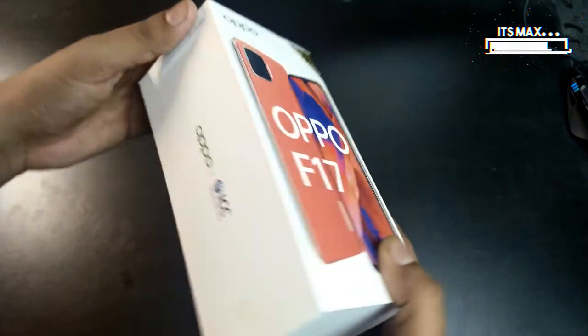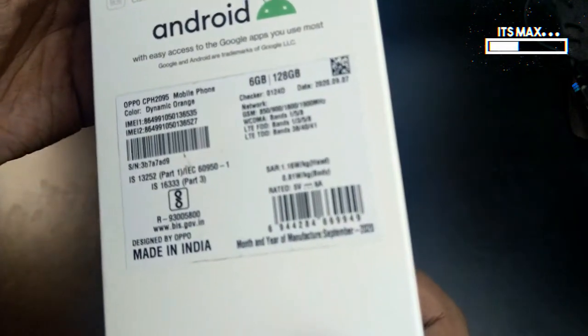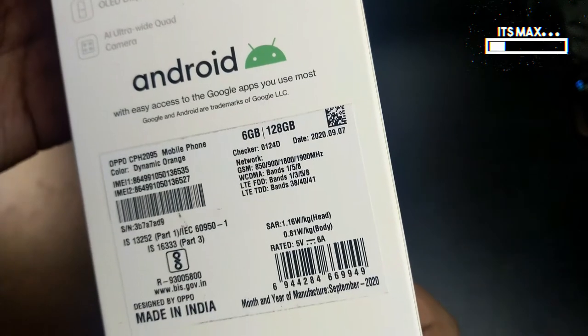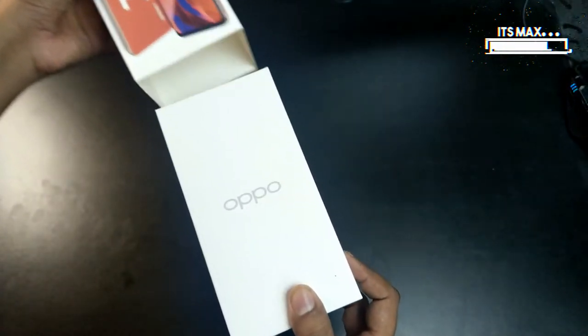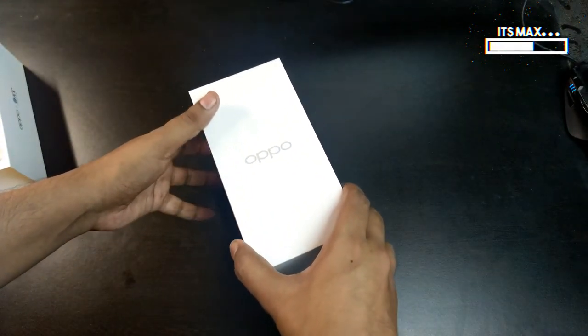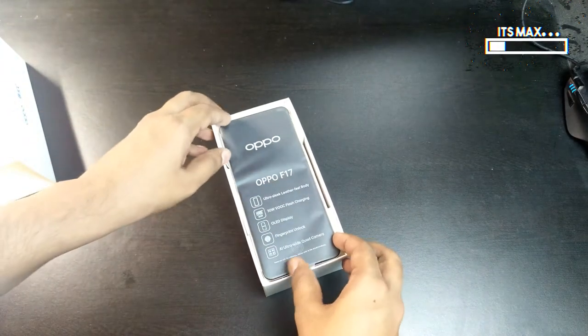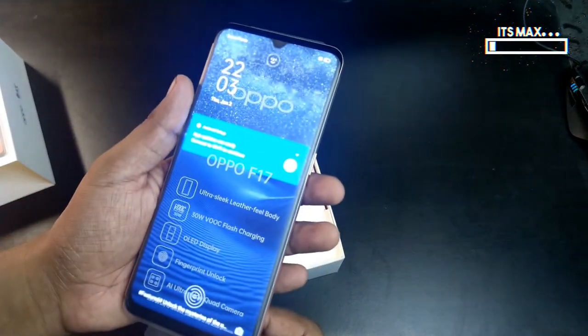At the front of the Oppo box we have the image of the phone itself, and at the back of the box we have the key features. You can just pause the video and see those features. Let me unbox the phone — here is the outer cover of the box. Let's keep it aside and open it.